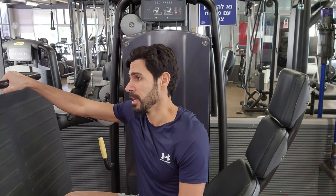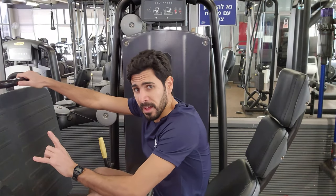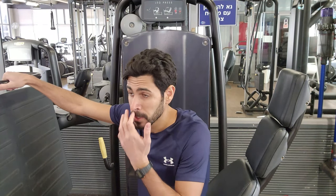My first priority is to get the health benefits out of those movements, and only then comes the look, the appearance, the confidence, performance and so forth. Let me rephrase: my first priority will always be keeping the ability to go to the gym — avoiding injury. Only then my second priority will be the health benefits, and my third priority will be the looks — just to look better.